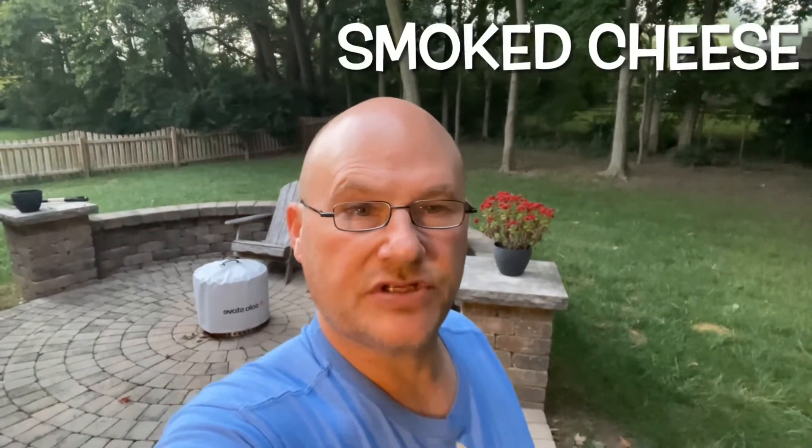Good morning YouTube. Welcome back to Buckeye Barbecue. Thanks for joining. In our house we eat a lot of cheese — we serve it when we have guests over. We don't even have to have guests over to break out a block of cheese.